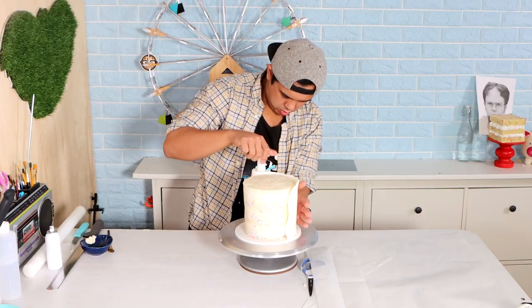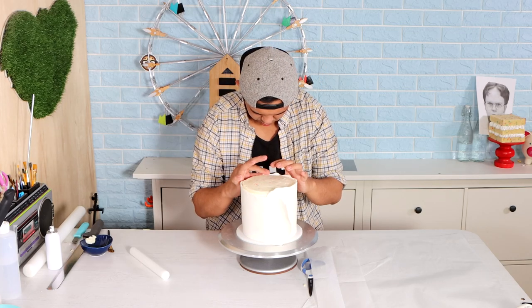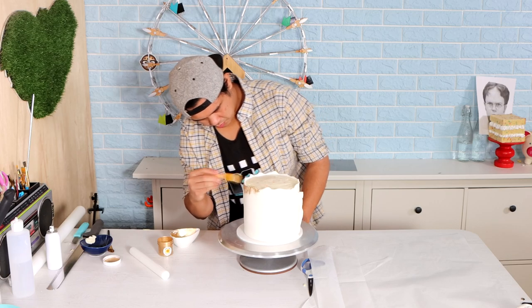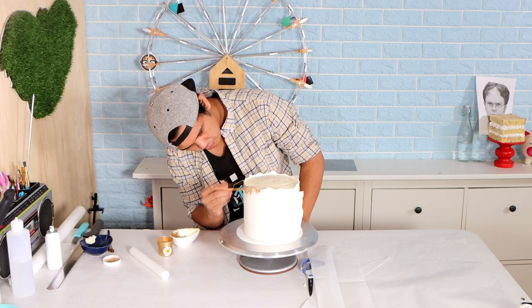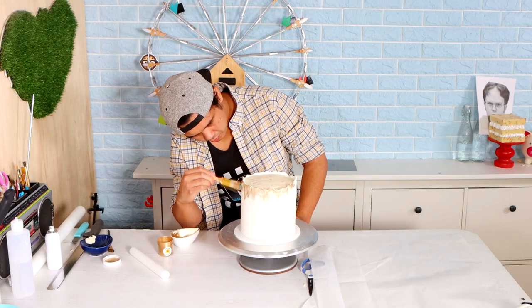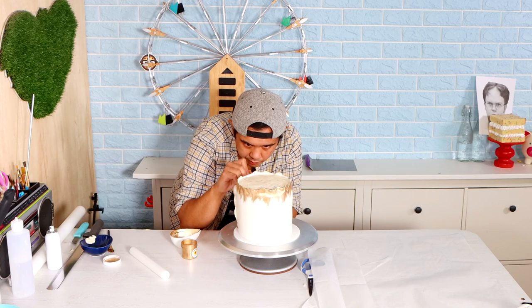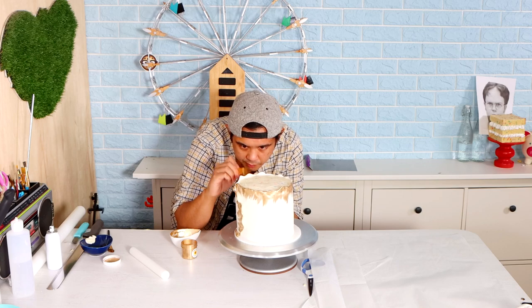Because the first tier is so detailed, I wanted the second tier to be very simple. So I'm just paneling white fondant onto the sides. Then it was time to start painting my gold luster dust with some magic sauce, all the way around. I even did it on the seam so you can actually see it — I don't want to hide that, baby. It looks so cool.